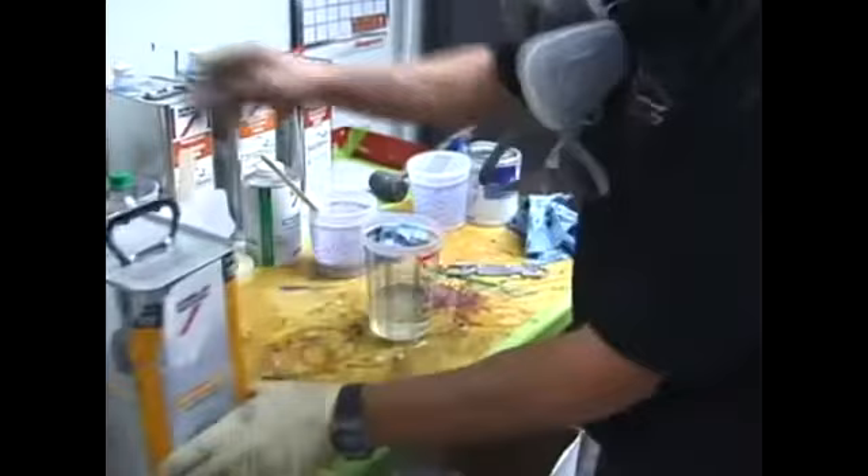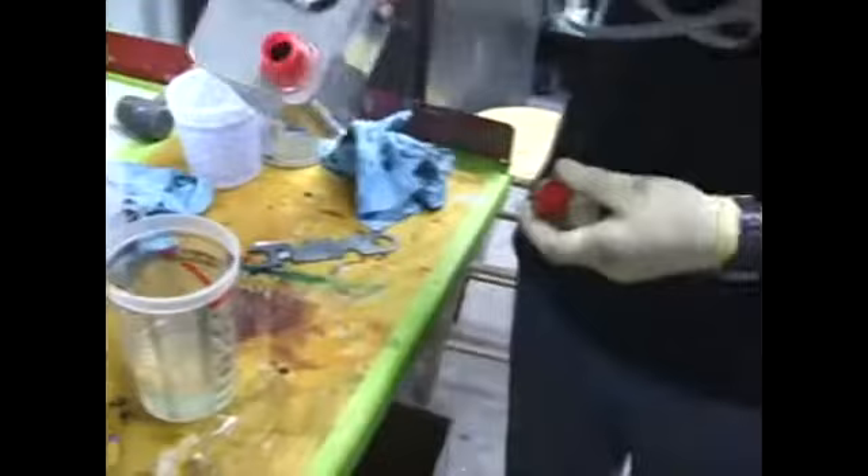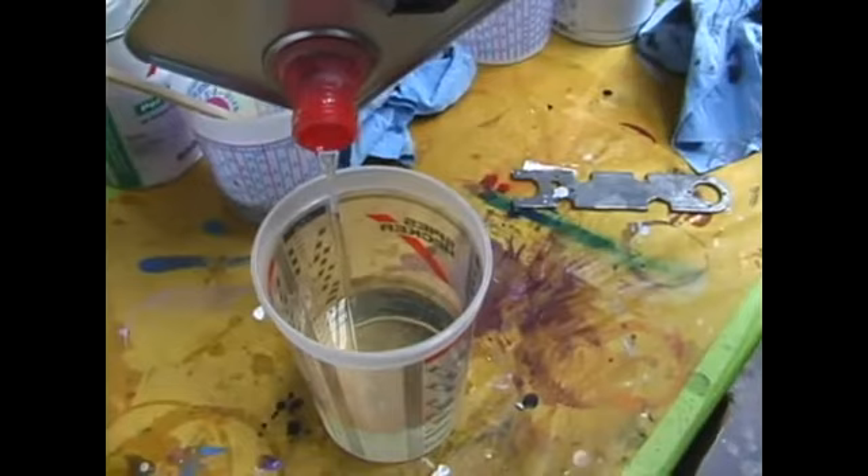Andy, which hardener are you using? We're using a slow hardener and more of a spot clear. This is a small job, so we're getting a clear that dries a little bit faster and a hardener that's a normal speed. And mixing it three to one? We're mixing this clear three parts clear to one part hardener.